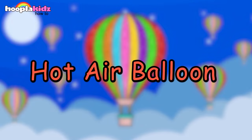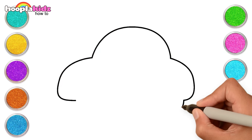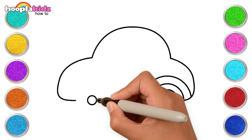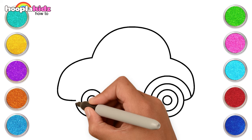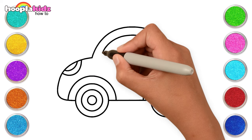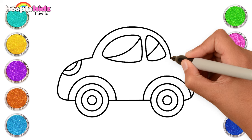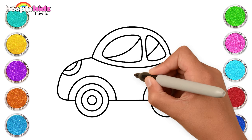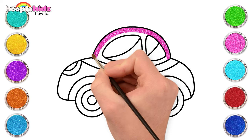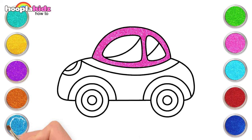Let's draw a car, kids! Start with three curves and three circles for the wheels. Do the same for the other wheel too. Make the headlights and the windows. Some final touches and done! Time to add magic — a glittery pink, blue, and cyan for the windows.